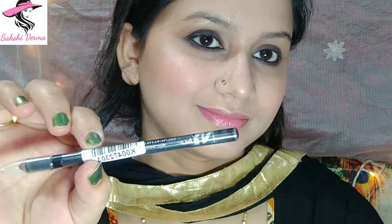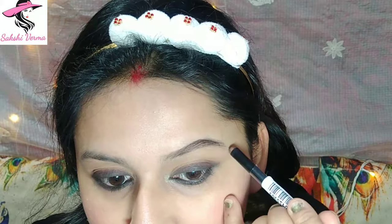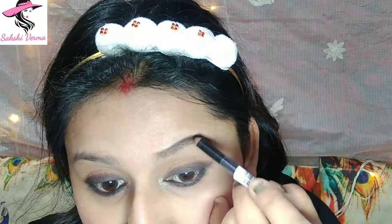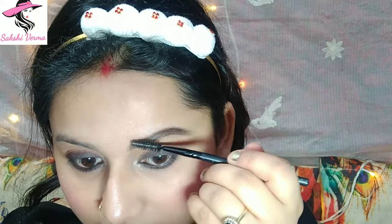Here I am taking NYBeky Eyebrow Pencil in brown shade — it looks very natural after applying. When you fill in your eyebrows with a pencil, apply it lightly in one go so it doesn't look too dark, because if you don't blend it will look fake. Blend it well so there are no harsh lines and it looks natural.